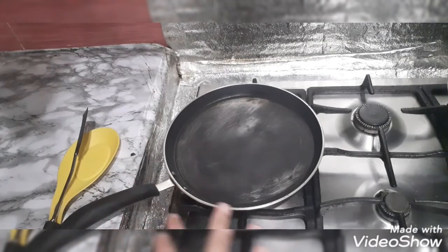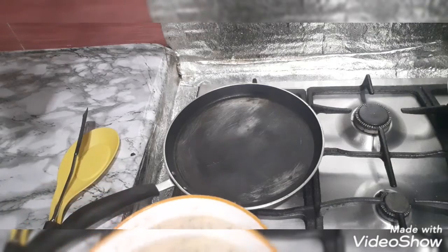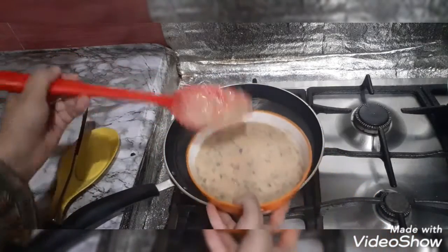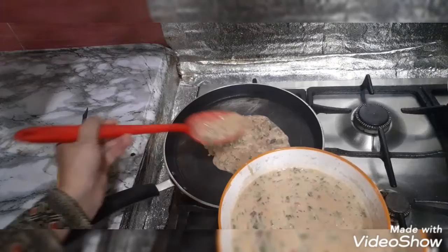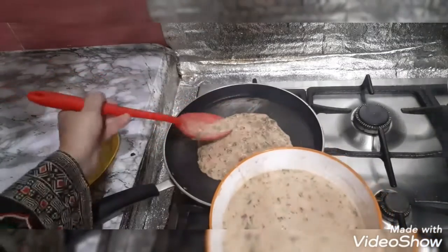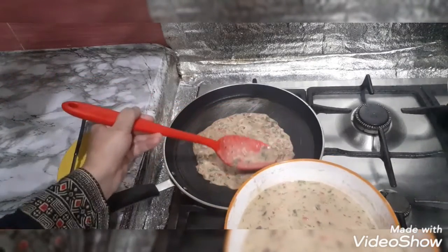I have a non-stick pan here. I have set it on a medium to low flame. We do not make the flame high because we are adding eggs — high heat will make it stick or burn. That is why we have to cook it on a medium to low flame. Now I am going to spread it evenly so that the veggies spread evenly too.